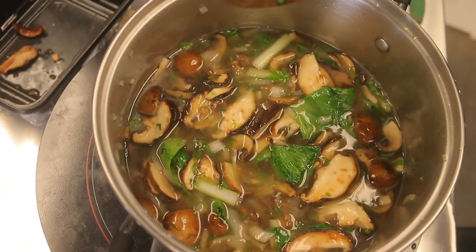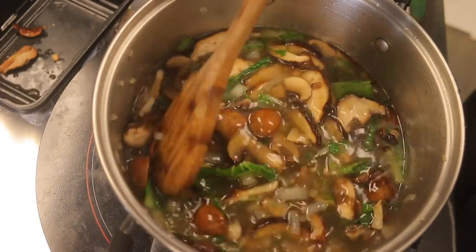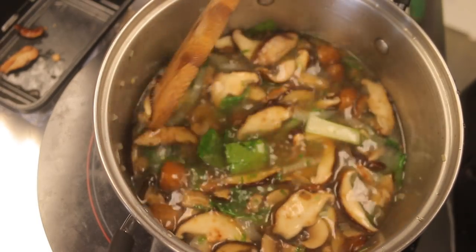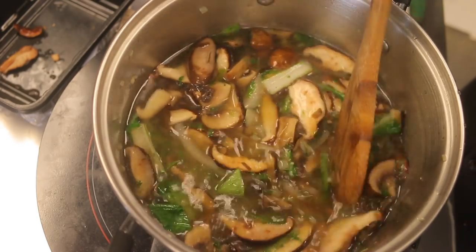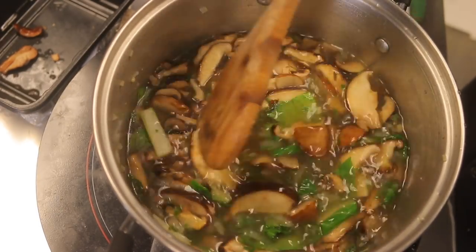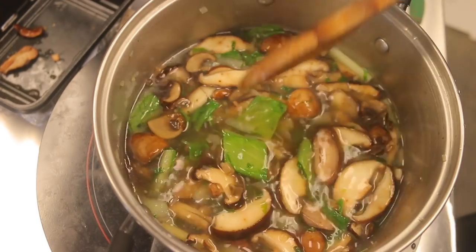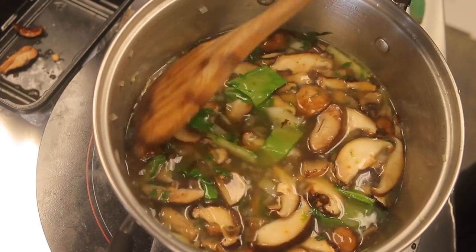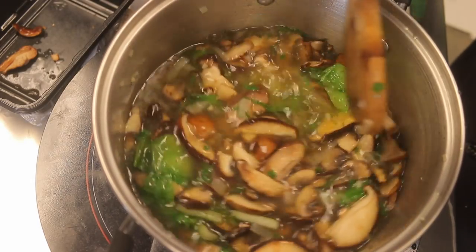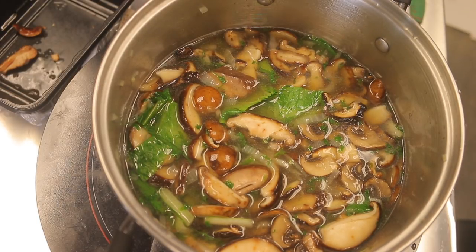I somehow managed to miss hitting the record button, so this is the soup after I put it all together. I added the ingredients one after the other: first some cooking oil, then the garlic and onion, then the mushrooms, then the bok choy — sautéed it for a little while — then added the vegetable broth and a little bit of soy sauce. I'm sorry I couldn't capture that part. We're going to come back in about 30 minutes and check on it.